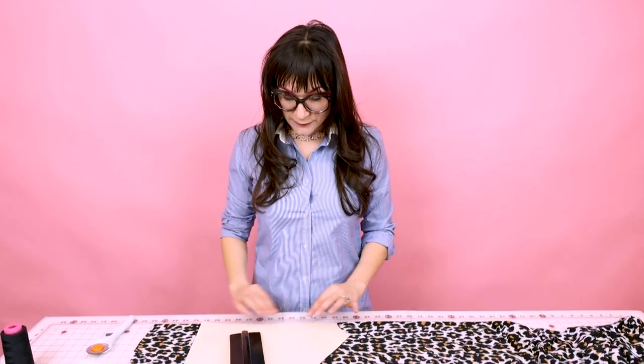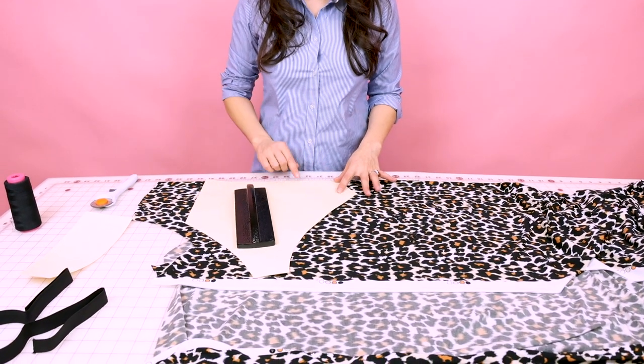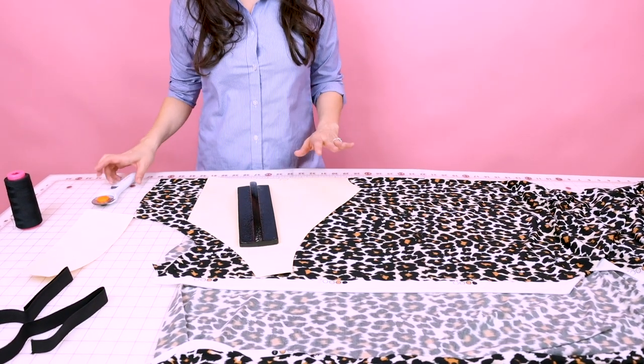The first thing we need to do is lay out our fabric and cut out the pattern. So we're going to fold our fabric so that we have a fold here, because our pattern is cut one on fold. And this is going to be the center back of our boy shorts. So let's go ahead and cut it out.